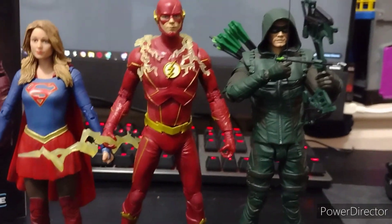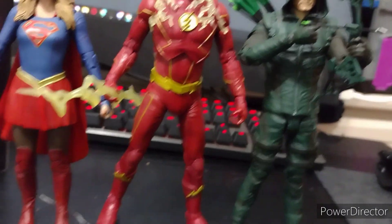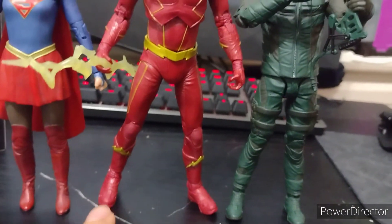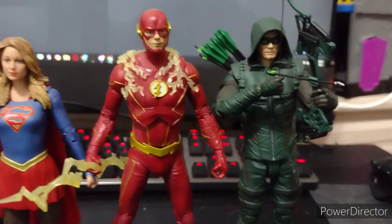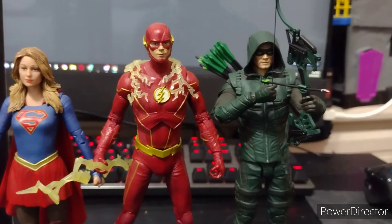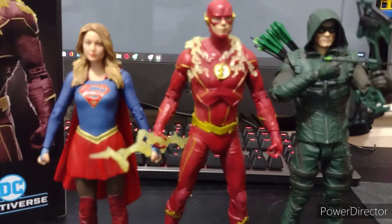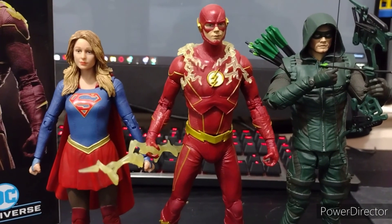I don't know if McFarlane is going to release a version of this guy with a different head sculpt, running hands, and the winged boots — we could put a gold label on it, but I don't know. So yeah, that's pretty much it for today's review. I hope you enjoyed and I'll see you guys in the next one.